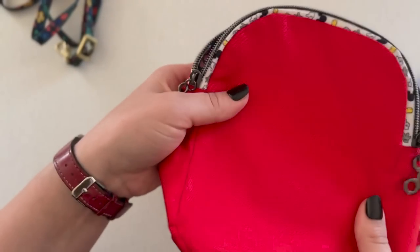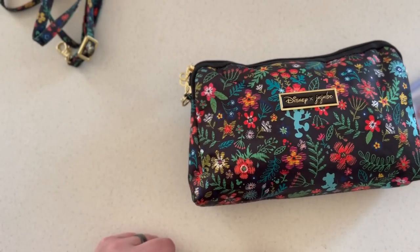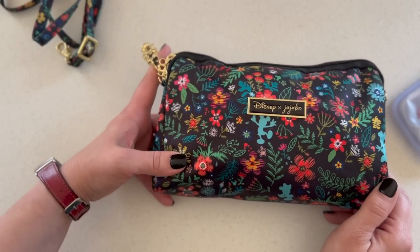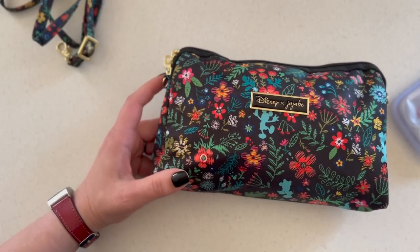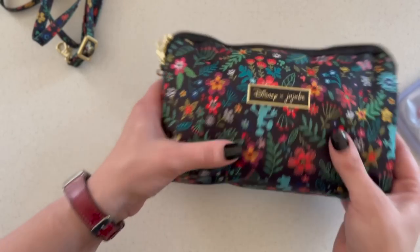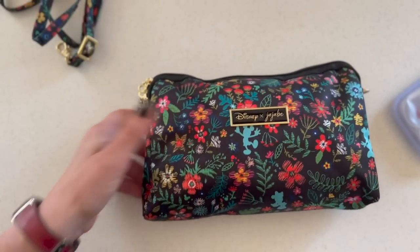That's all I have for you today — this is what's in my bag. If you're interested in seeing what's in my personal item carry-on, go ahead and leave a comment below. I hope you have great, safe, very prepared travels. Thanks for watching!